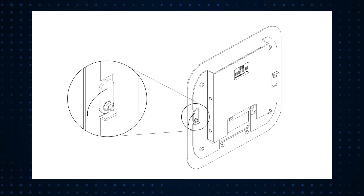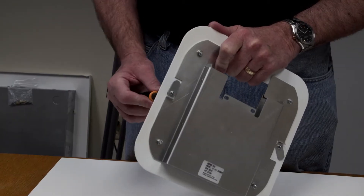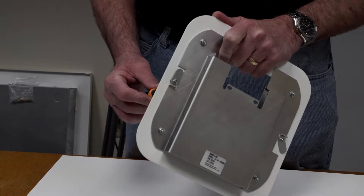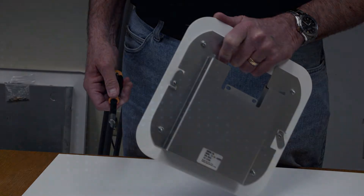The 1064 adapter plate has two cams on the back which rotate to attach the mount to the 1064 enclosure. Using a Phillips screwdriver from the opposite side, loosen the cams by one or two complete turns to allow clearance over the enclosure's sheet metal.